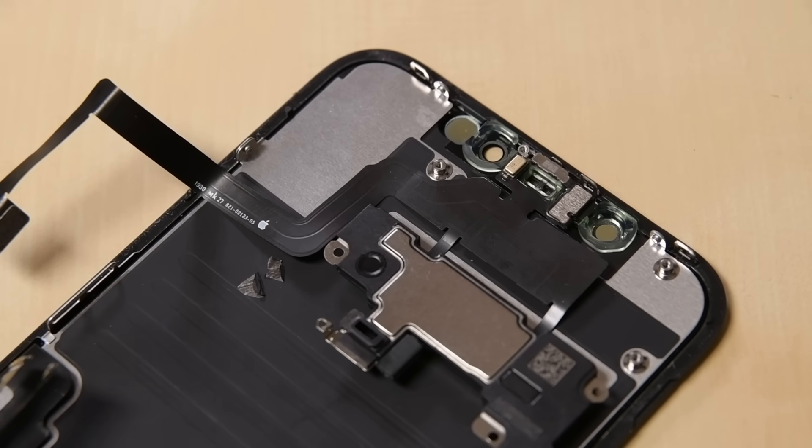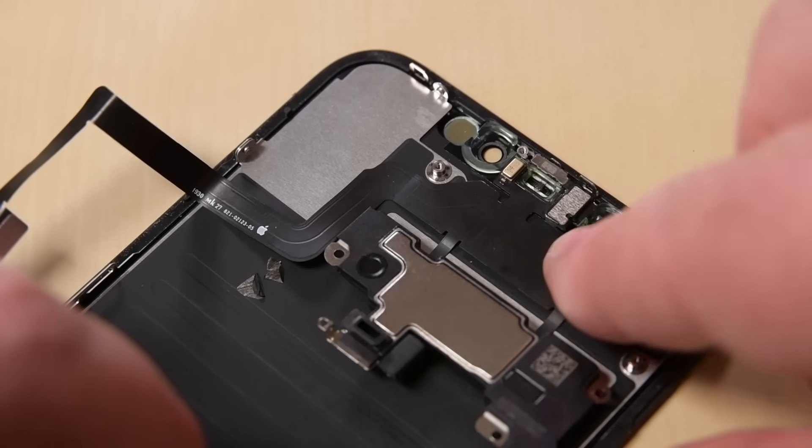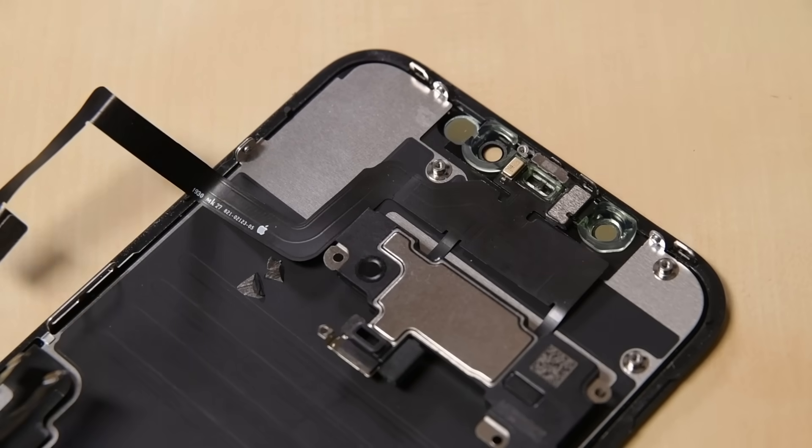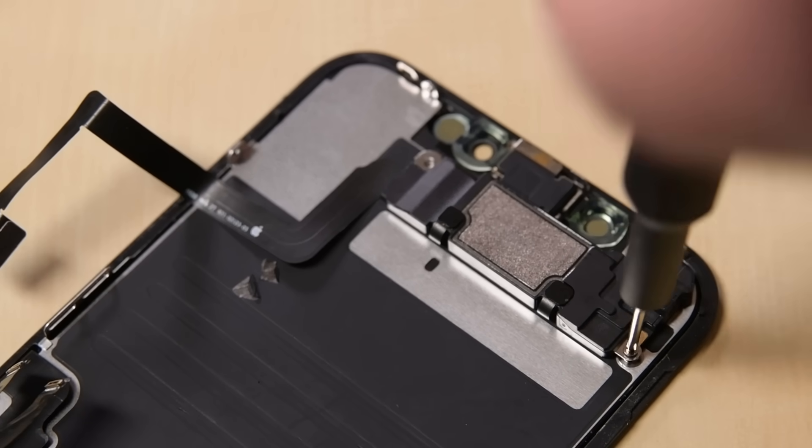With your finger, gently press the microphone back into place and press the flex cable below the microphone onto the display, making sure it's all well adhered. You can also use a spudger for this step. Now you can flip the speaker assembly over and reinstall the four screws securing the front assembly in place.